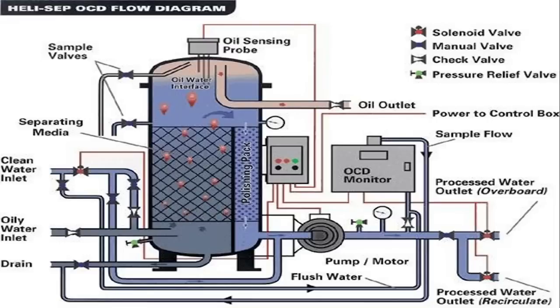Let's start today's video on OWS starting procedure. If in the examination they ask you what is an OWS, in one word you should say an OWS is a filtering MARPOL equipment. It is one of the principal equipment as per MARPOL because it prevents marine pollution.